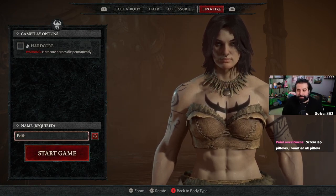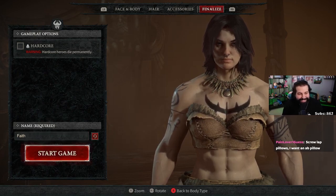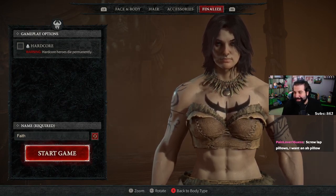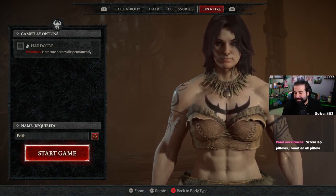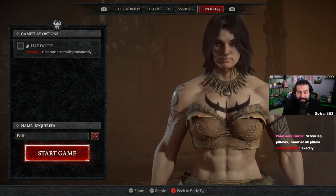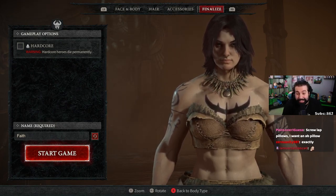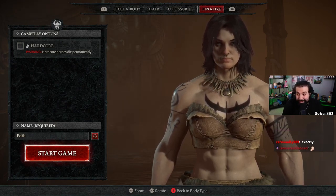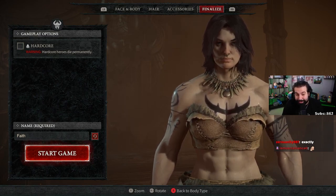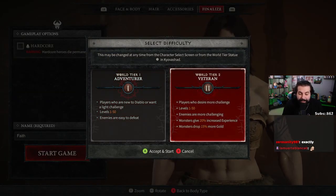We did it. I want an ab pillow. Technically speaking, instead of having a lap pillow which is two thighs, you can have an ab pillow which is technically six pillows — or maybe five, or two. Ab pillows are six, that's kind of sick. Well, depending, it could be four.